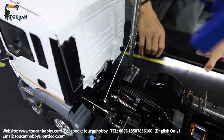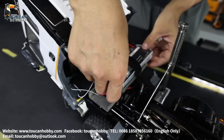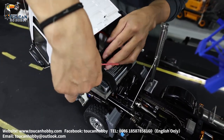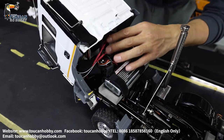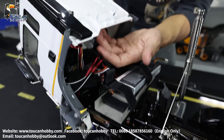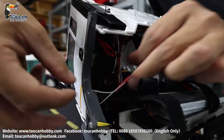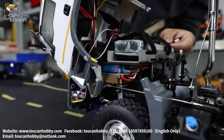Now we will open the cabin to see inside. Here is the battery — 5,200 mAh — put inside. This one is the receiver sitting here. And inside we put one speaker on the top of the roof inside. Also the light and the soundboard are inside at the back side wall. Under there you can see the ESC for the drive motor.